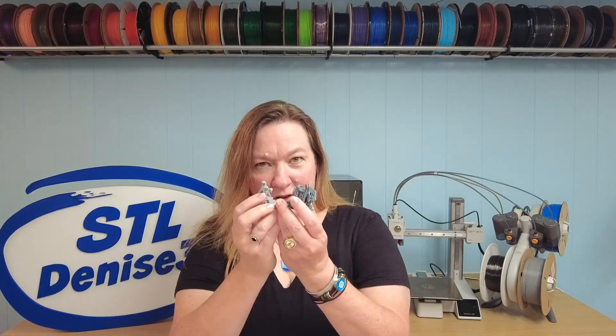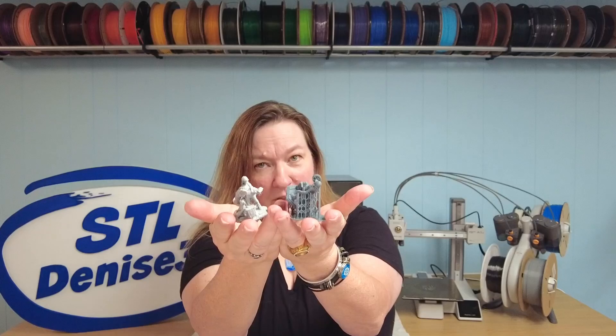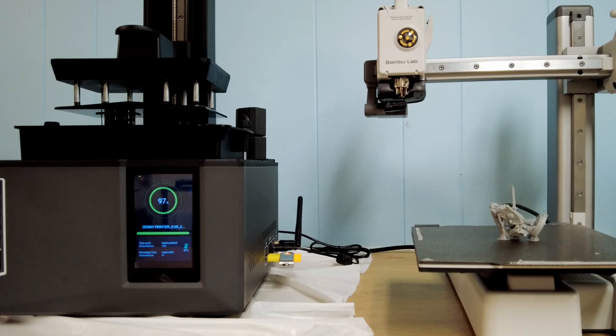Today we're going to be taking a look at FDM printing versus resin, and I'm going to be focusing on printing miniatures because D&D and tabletop gaming is a huge gateway into 3D printing. When you're looking to get your first 3D printer specifically for making tiny heroes or armies of space orcs, you have a lot of choices. Should you go for resin for that extreme detail, or FDM because it's less messy and has way more material options?